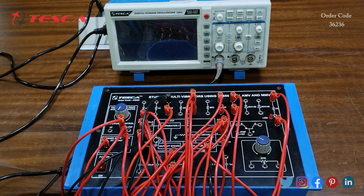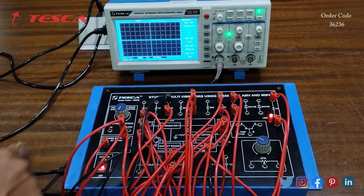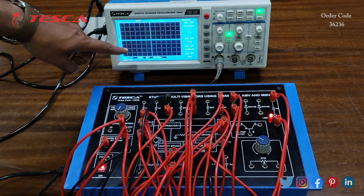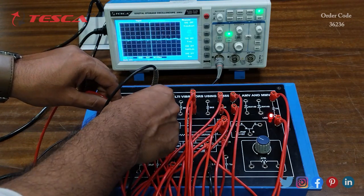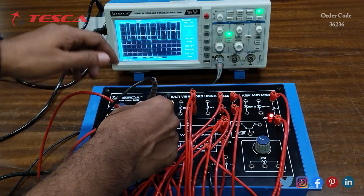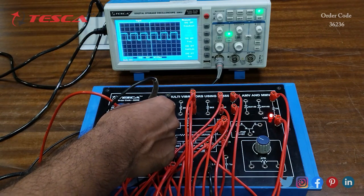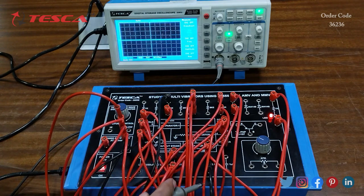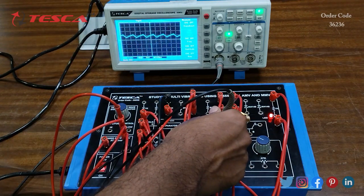After the connections are done, we will switch on the DSO to observe the waveform, then switch on the kit — here you can see that the LED is on. Now we will observe the waveform on the DSO by connecting the DSO probe between ground and the third pin of the IC, which is the output pin. Here you can see the waveform we get at IC pin number 3, and now we will check the waveform at the 0.1μF capacitor — here you can see that waveform as well.